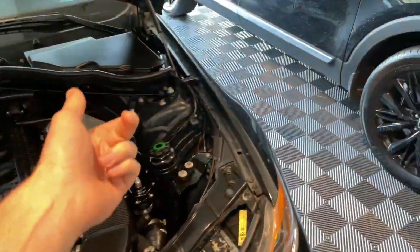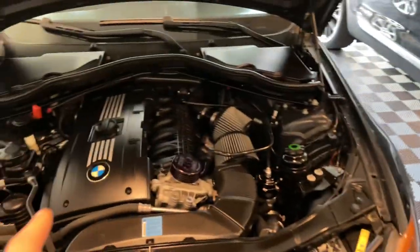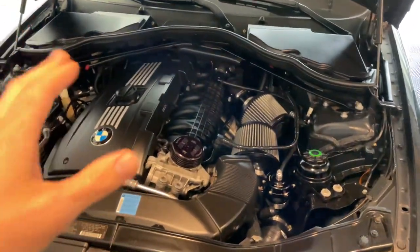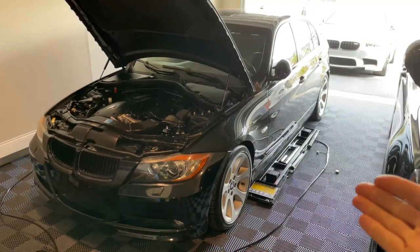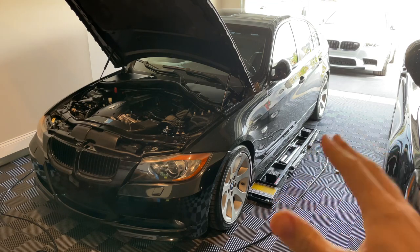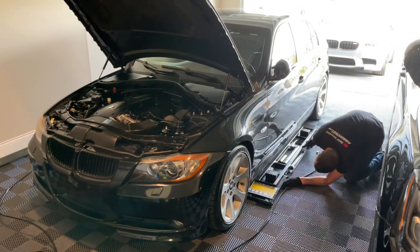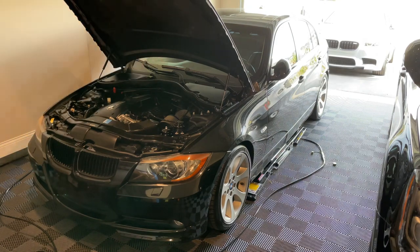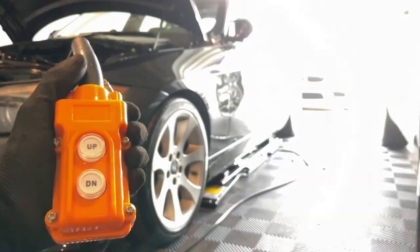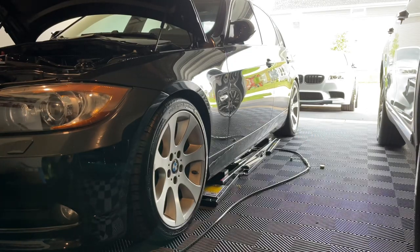Go ahead and get the quick jacks under the car, which work really well to be able to do simple maintenance stuff just like this. It's just a matter of sliding the quick jacks on both sides up on the jacking points. Then we'll take the quick jack controller, have it plugged in, and move it up just a little bit.